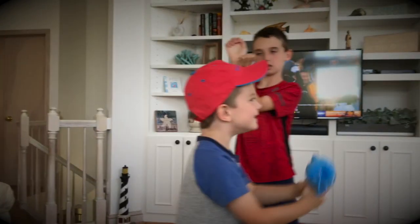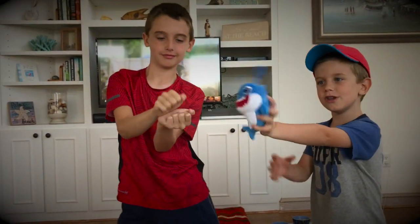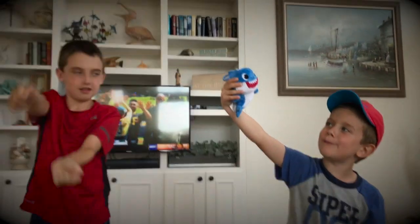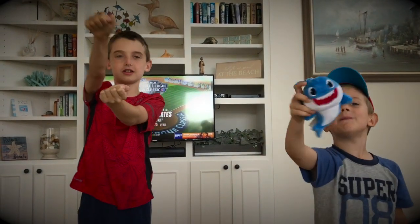Grandma shark doo doo, grandma shark doo doo, grandma shark doo doo, grandma shark. Grandpa shark doo doo, grandpa shark doo doo, grandpa shark doo doo, grandpa shark.